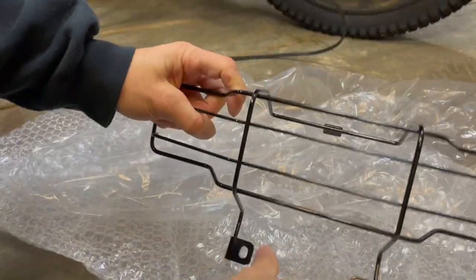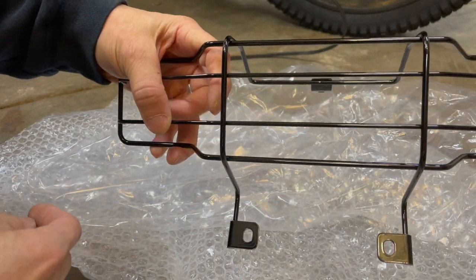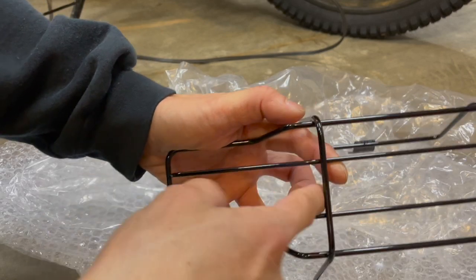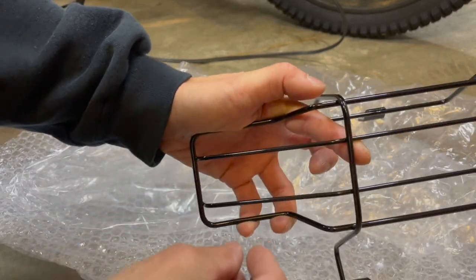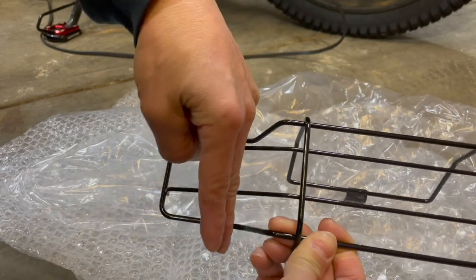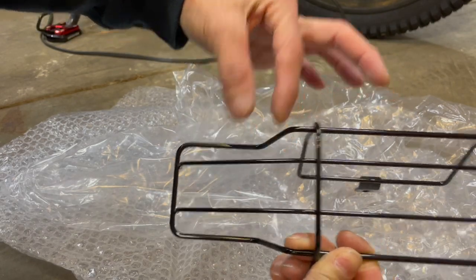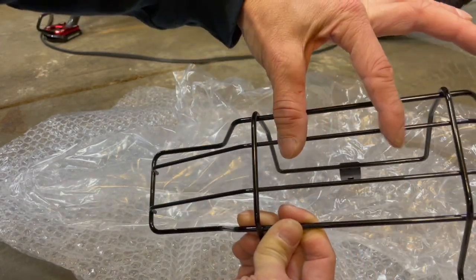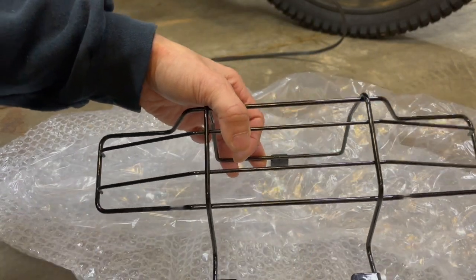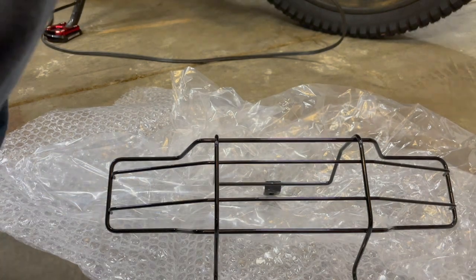There's two right there and one up here, so that's three. I wish this thing was more closed — you can see how open it is. I wish it had a little grid here, maybe two bars along here and this side too, to close it up a little bit more.